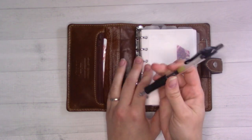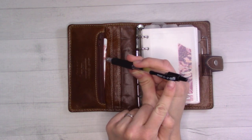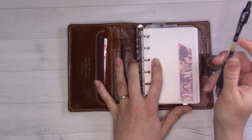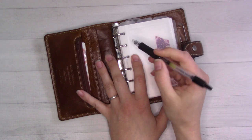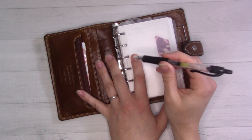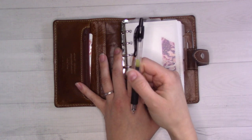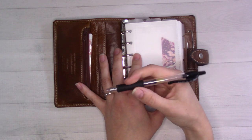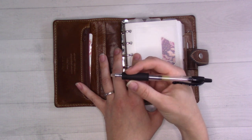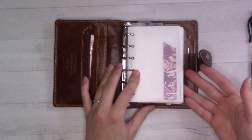I keep my Pilot G2 in the 0.38 size in the front rings. The 0.5 size skips and takes forever to dry — I love the 0.38 though. I don't know why fine point pens are just not available in the U.S., but I'm pretty sure this is a Japanese import. Anyway, let's go ahead and flip from front to back.